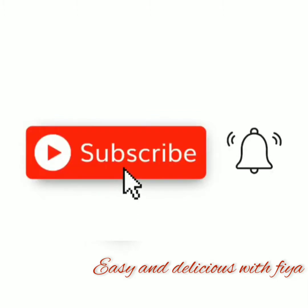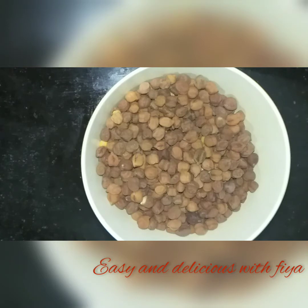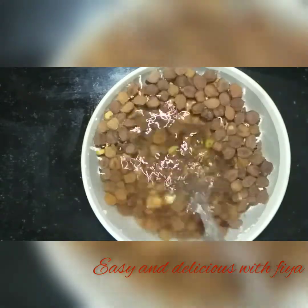Subscribe and support our channel. Let's add the panipuri — this panipuri will be set up.